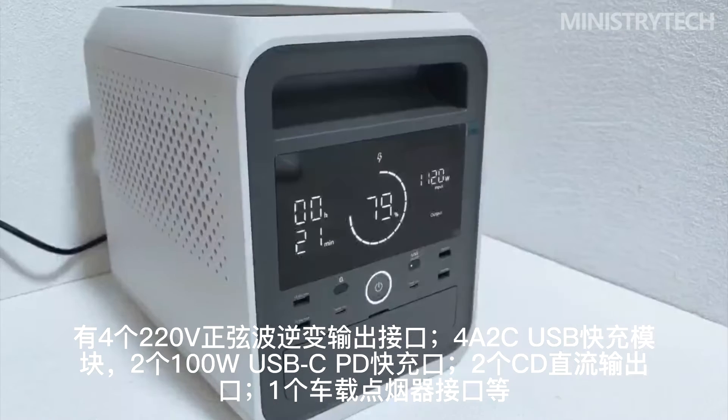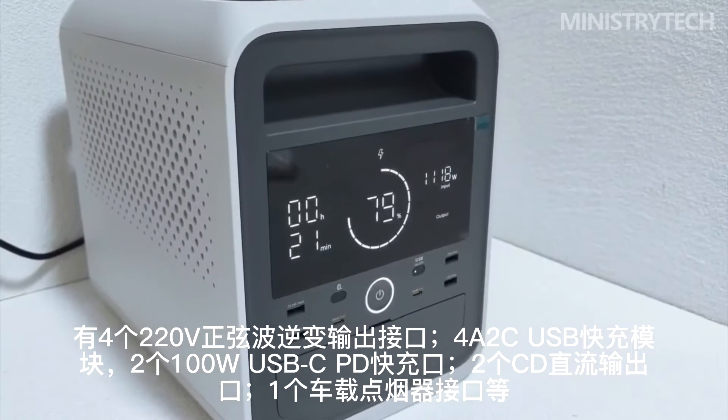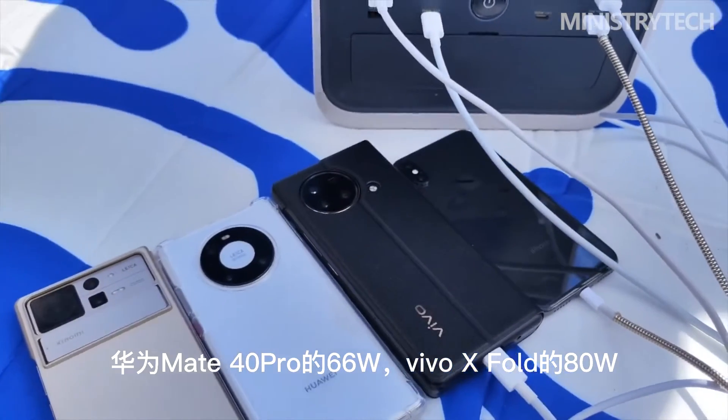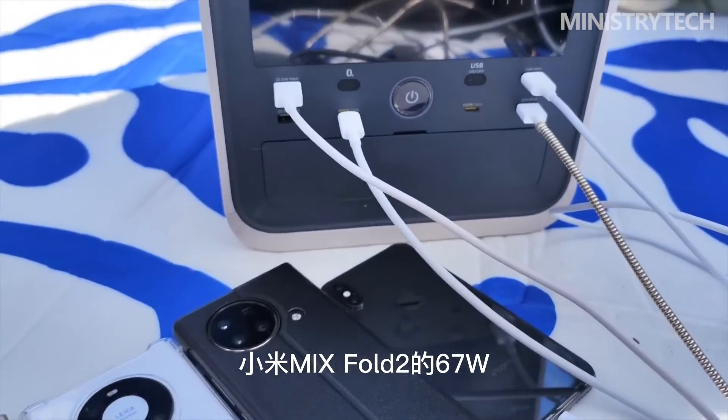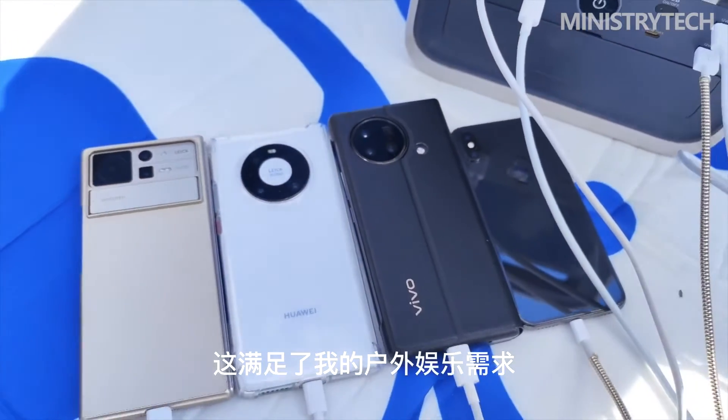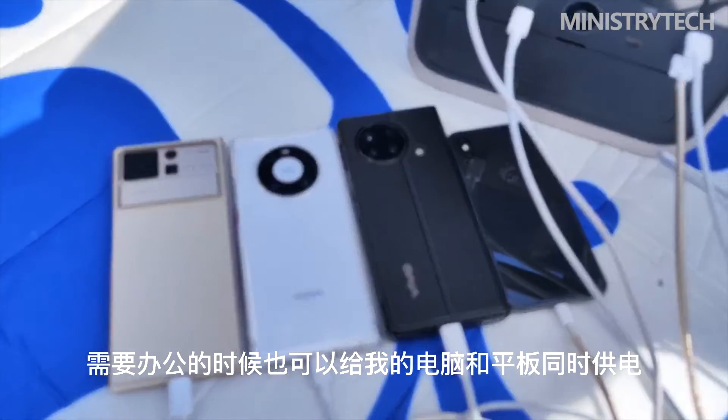According to the manual, long press the Bluetooth button, and after connecting to Mijia according to the steps, you can remotely control and view the power consumption and remaining power in real-time through your phone, and easily master smart power consumption.